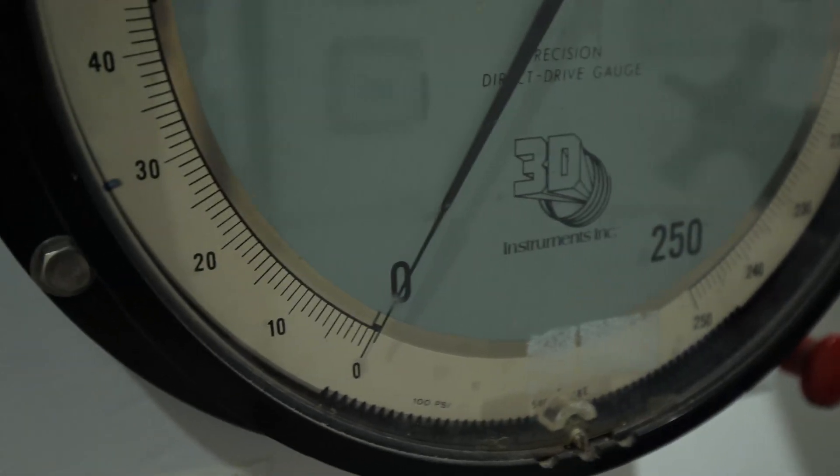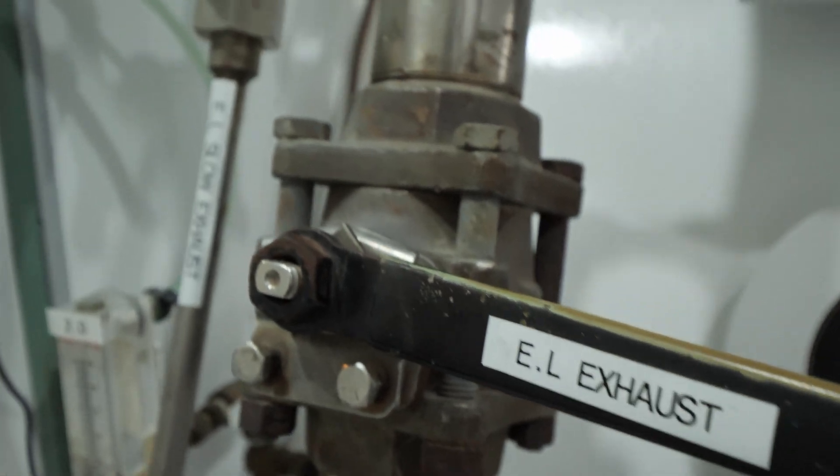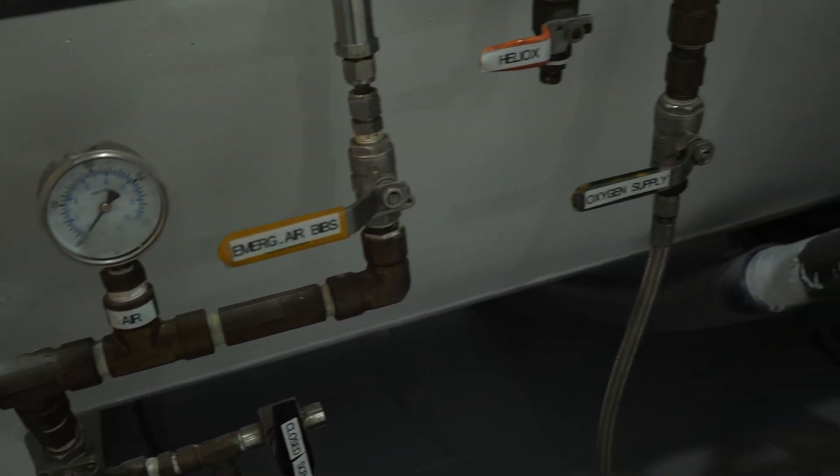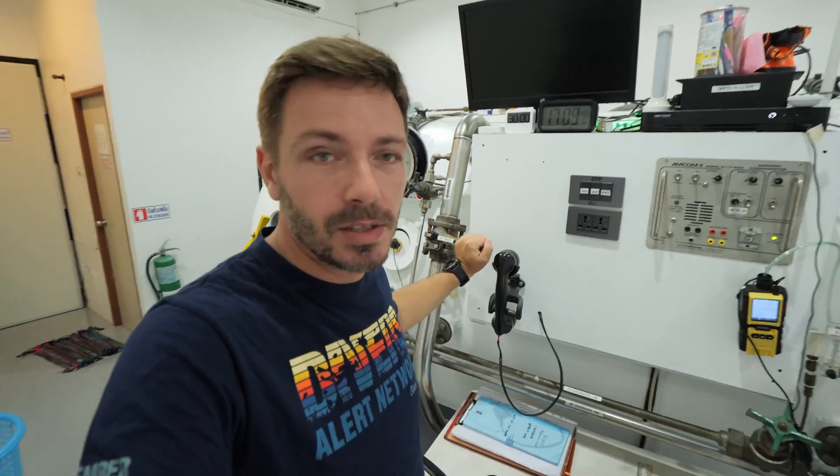What you have behind me is a hyperbaric chamber. This model is a diverse recompression chamber manufactured by Dixie in 1965 in Baltimore. It has been used ever since by different companies, the US Navy, and others. This chamber is a multi-lock, multi-place chamber, meaning you can have multiple people in there across different compartments that are independent from one another.